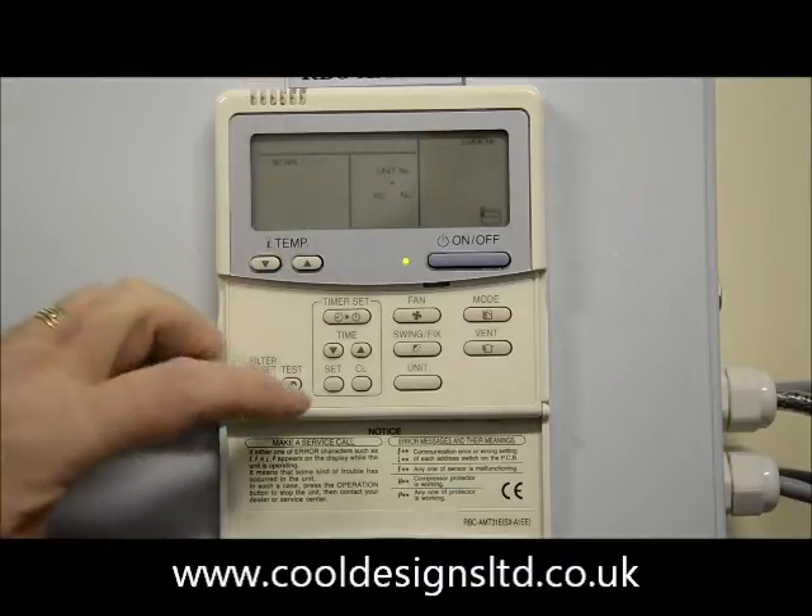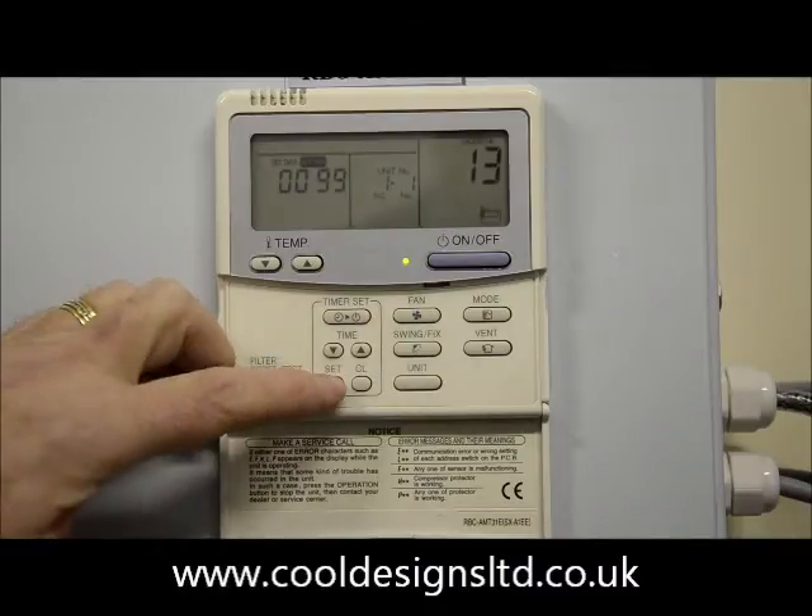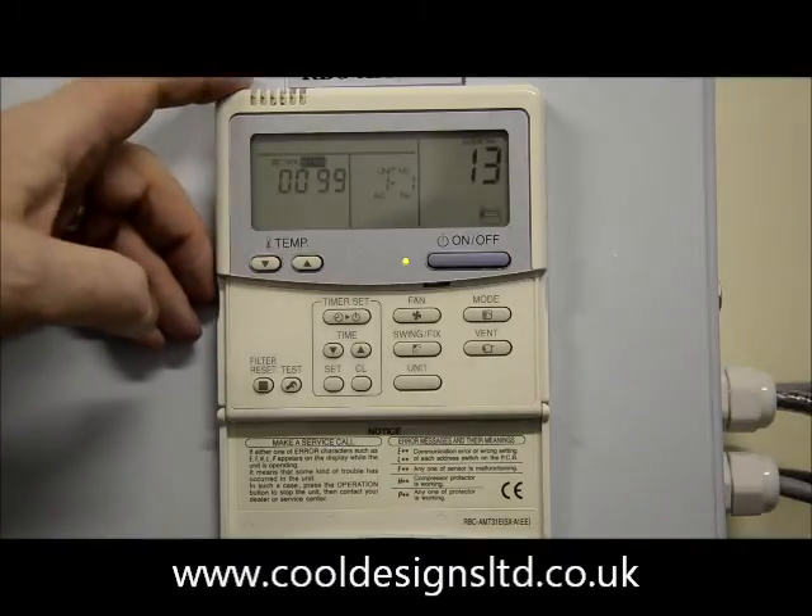Repeat the 0099 on the left hand side with the timer up and down buttons. Press set. Press the unit button. Confirm 99 on the left.